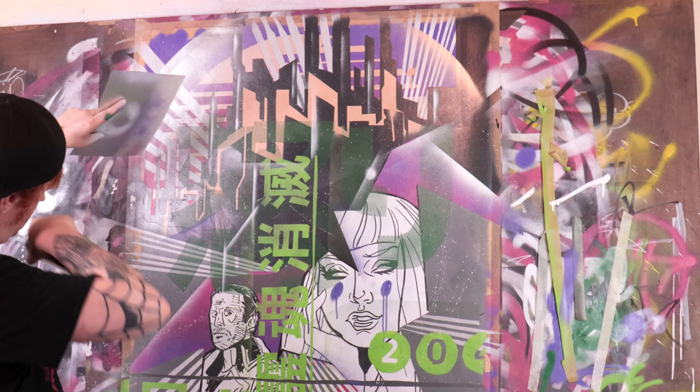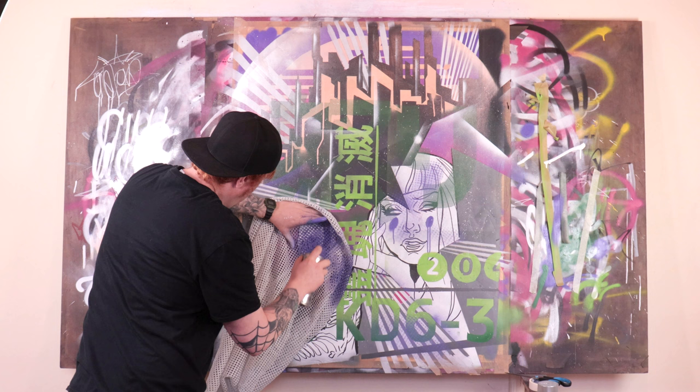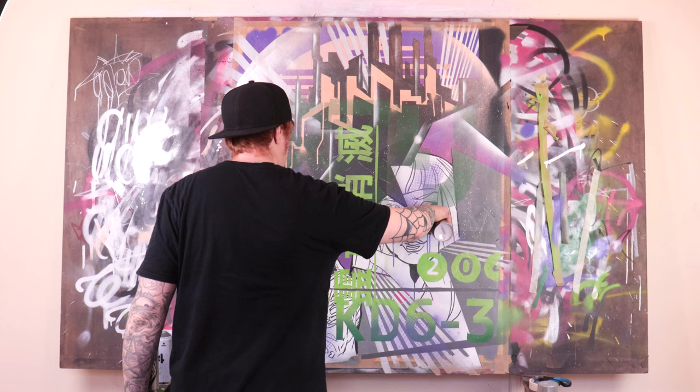The beauty about this type of artwork is it can be very loose, and I don't really think there is a right or wrong way to go about this. In this case I'm just having fun — I really am.